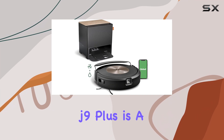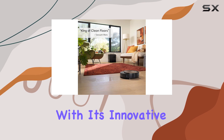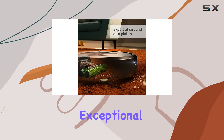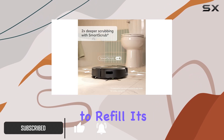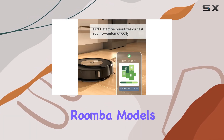The Roomba Combo J9 Plus is a game changer in the world of robotic vacuums. With its innovative features, it truly lives up to its name and offers an exceptional cleaning experience. One of the most impressive aspects is its ability to refill its mop tank and empty it independently — a first for Roomba models.